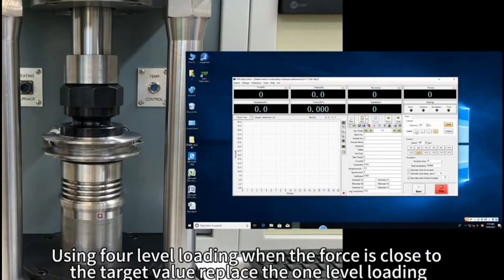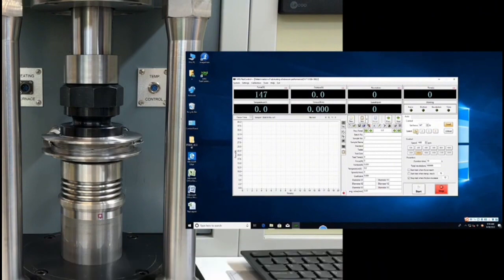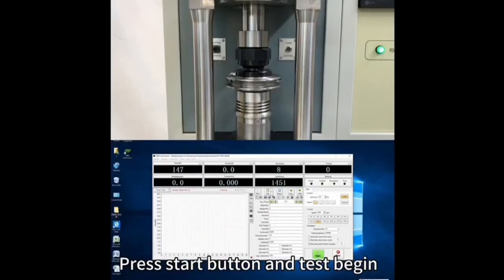Use fine-level loading when the force is close to the target value, replacing the one-level loading. Press the start button and the test begins.